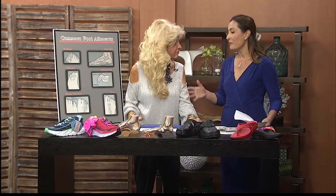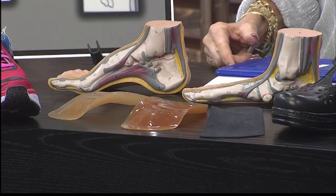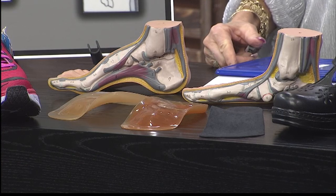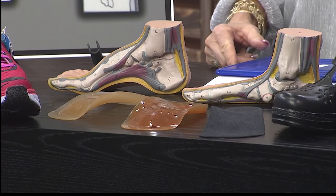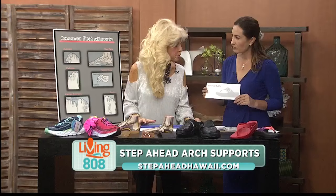A lot of people are shopping. This seems like a great holiday gift to give someone you love who might be suffering from foot pain or back pain because of the problems in your foot. On the holiday gift, you can get a gift certificate right here, and it can be used anytime throughout the year.